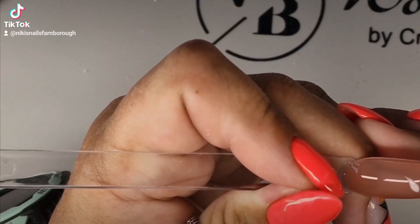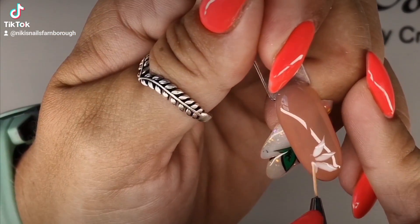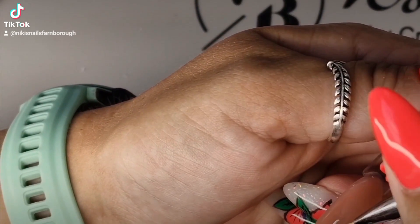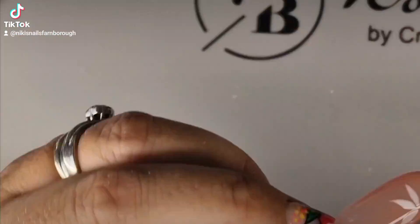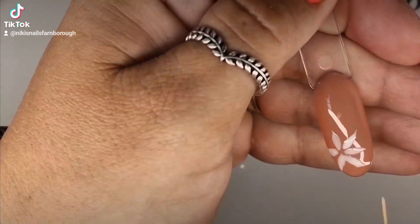What I've done is I've mixed my liner gel with base coat to make it more transparent, and here you can see me drawing on the petal leaves onto a swatching stick.